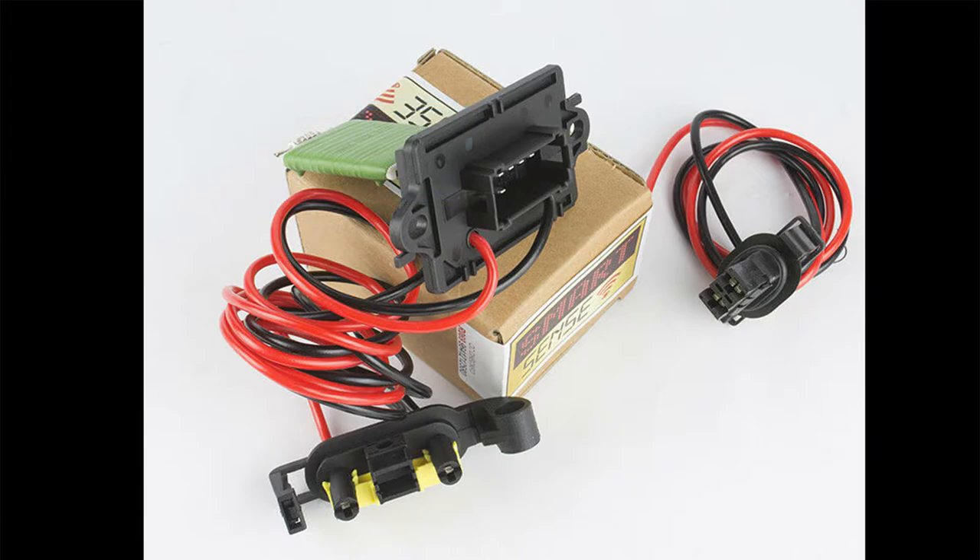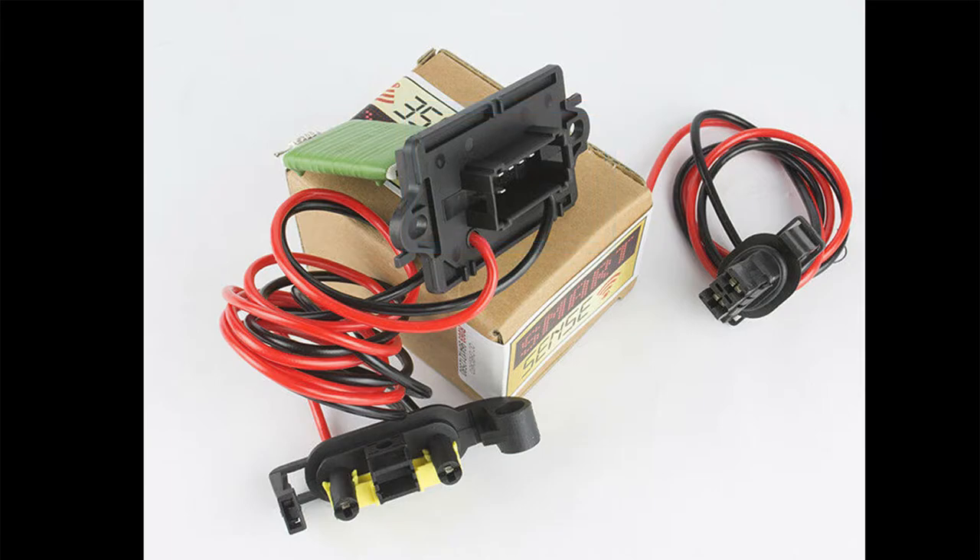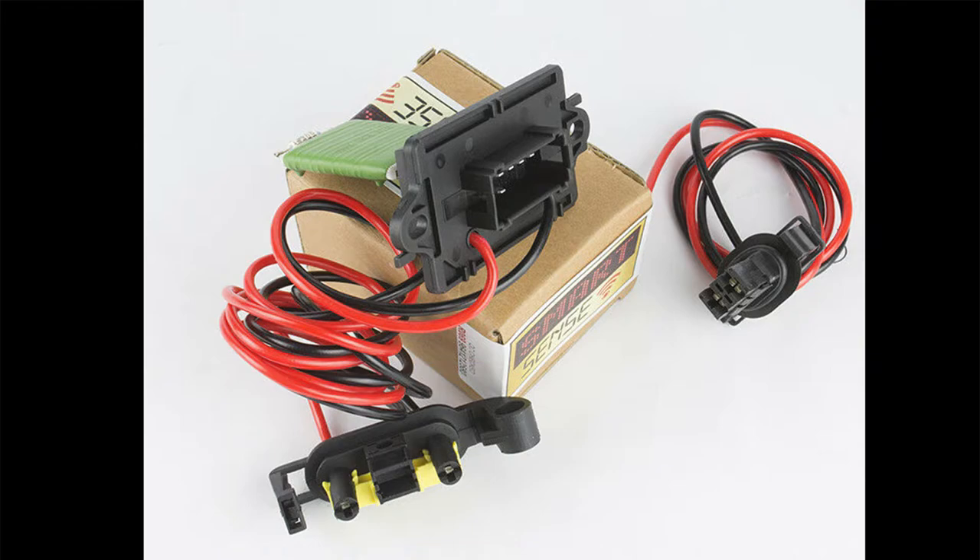Next thing on the list is the resistor. It looks like this — the green part is the resistor itself, the black connection is for the wiring harness, and the yellow connection is for the fan. A sign of a bad resistor is when the fan is partially working; for example, the first and second settings are okay but the third one is not working — then the issue might be with the resistor. To take the resistor out you just need to remove the two screws and pull.